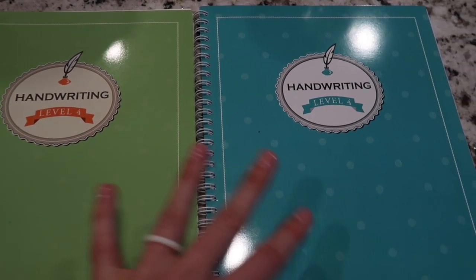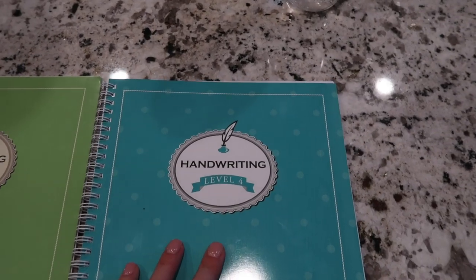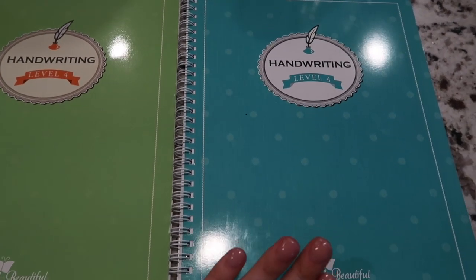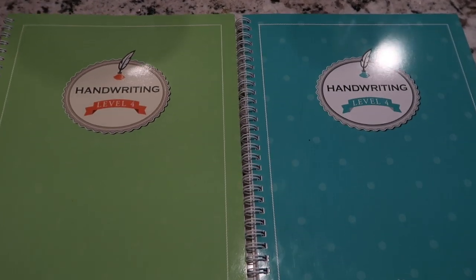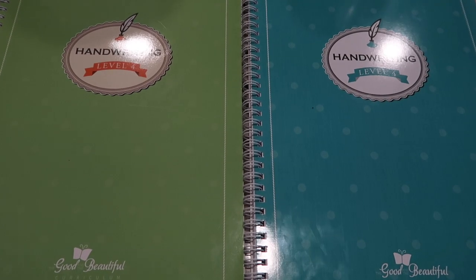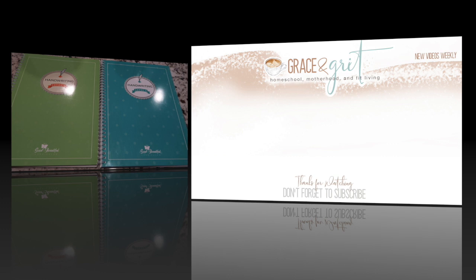That's a side-by-side look at the differences between the older handwriting Level 4 and the new handwriting Level 4. I really like the differences they made — the old one is great, but the new one is new and improved. I think they did an awesome job; I even like the polka dots on the cover. If you enjoyed this flip-through, please give me a thumbs up, let me know if you have any questions below, and I'll see you in my next video soon!